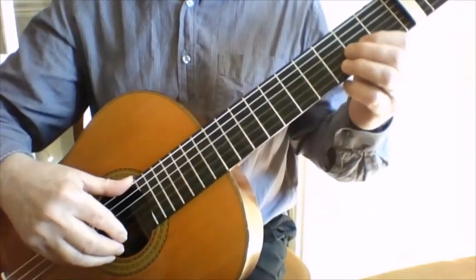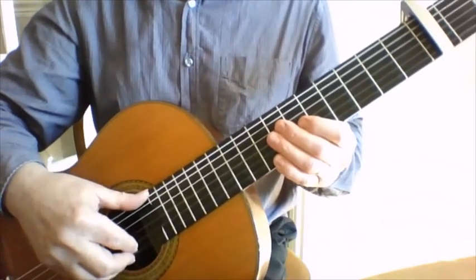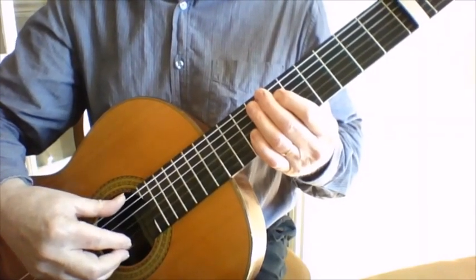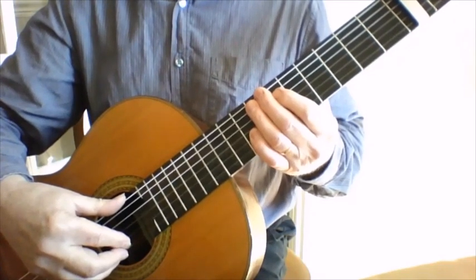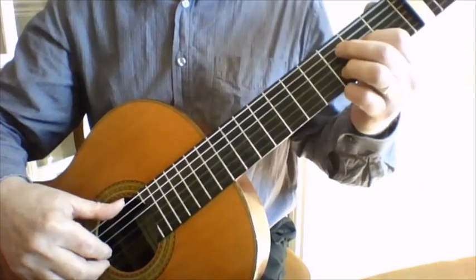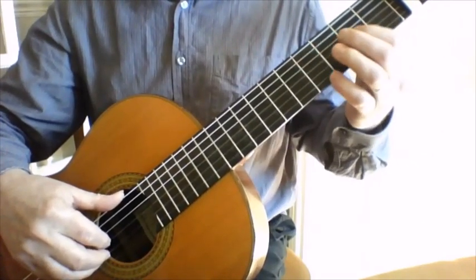Basically there are two passages of play to learn: one is the bit that supports the introduction and the verses, and the other is the little instrumental break. So let's get to the starting position for the song.